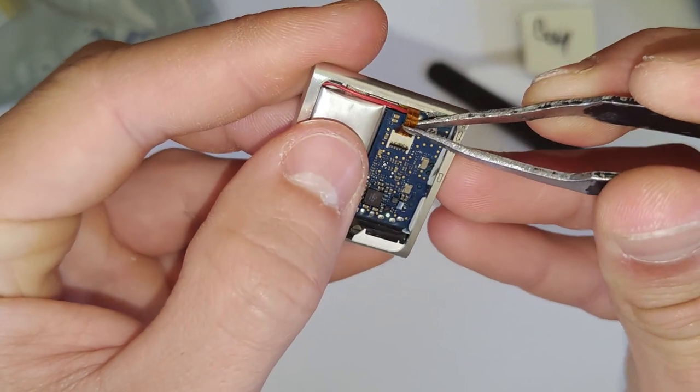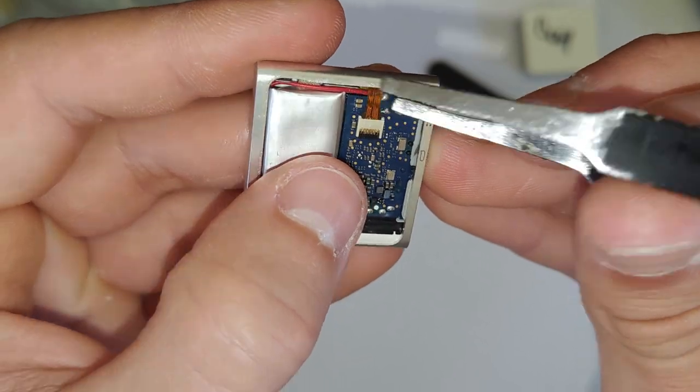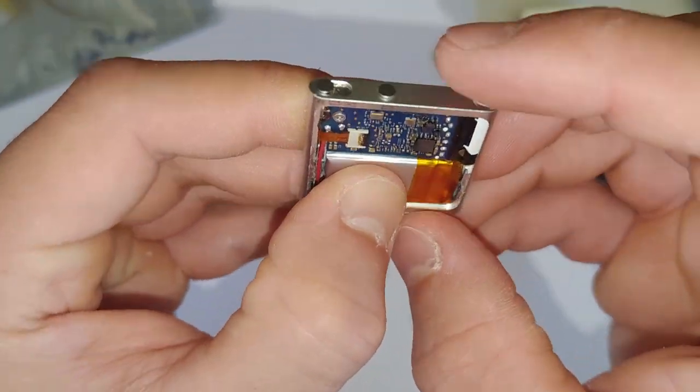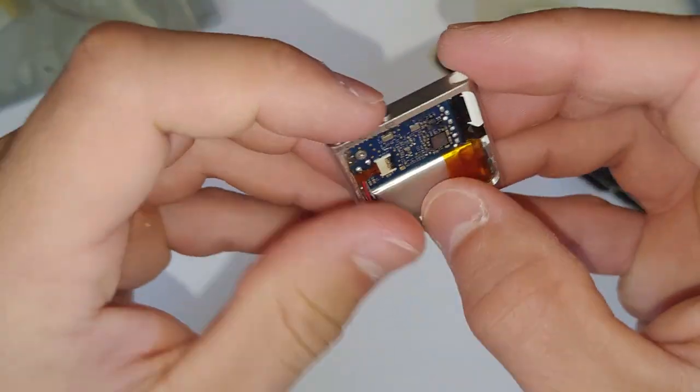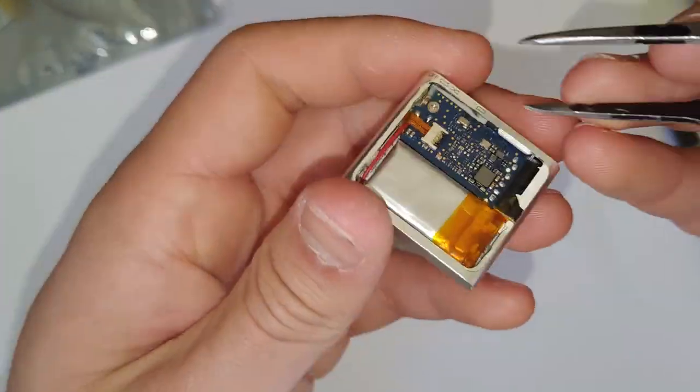Now that it's back together, this is always a good time to test it and see that it all works. Just plug it in, making sure that battery charges up and that you're happy with it and that it all works properly. And then once you're done with that, we'll just put the back back on.